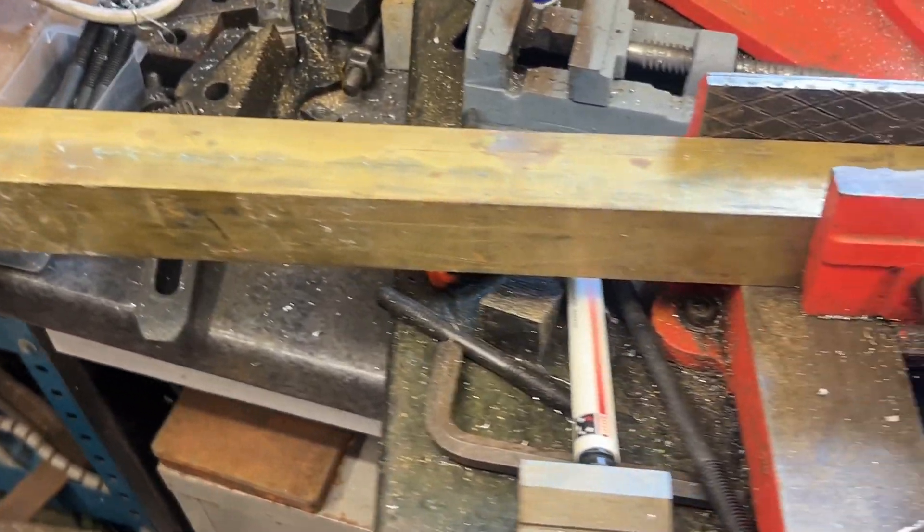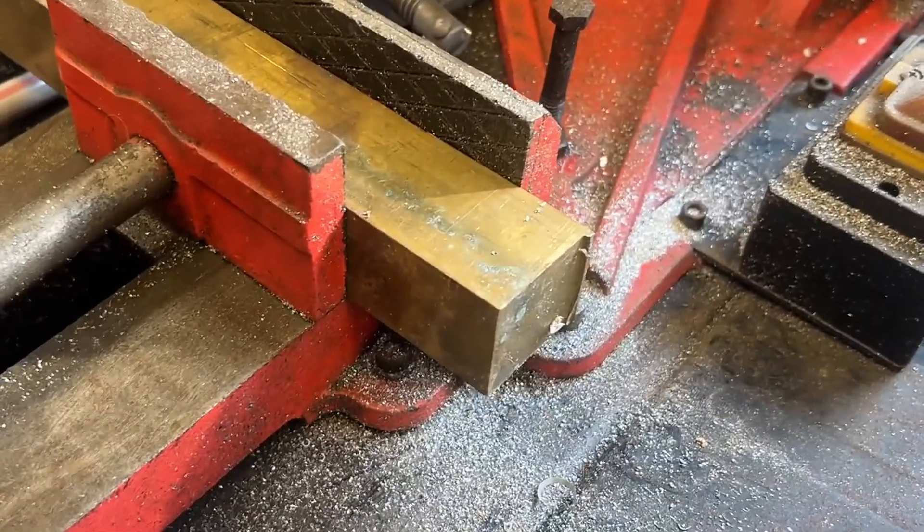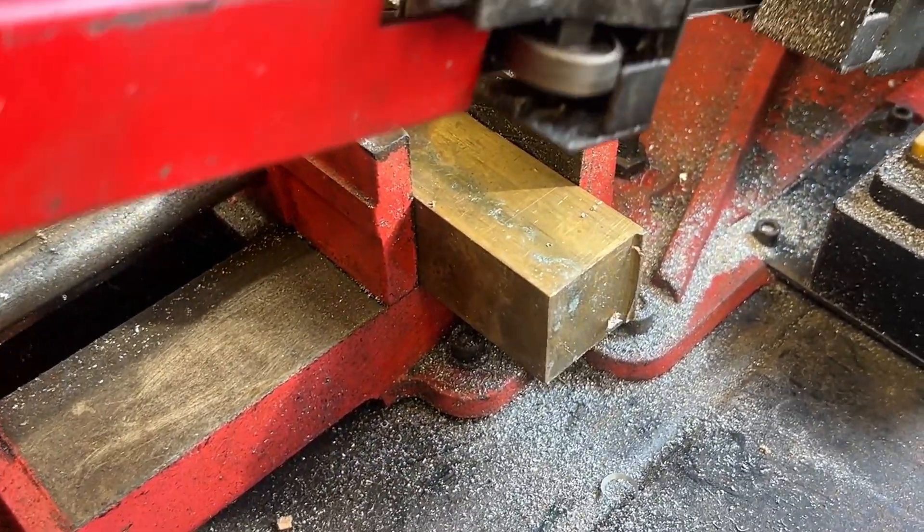This is one massive piece of brass square that I got quite a while ago, probably about 15 years ago. Let's take a chunk off this.